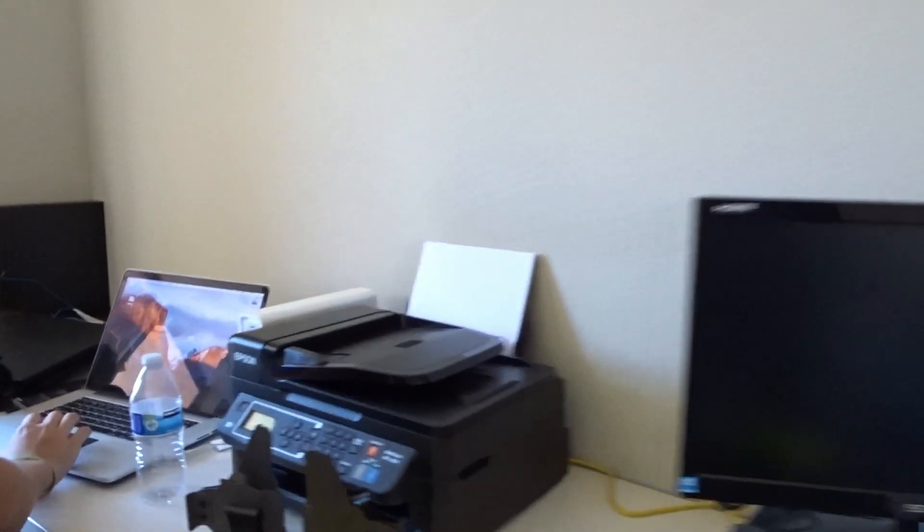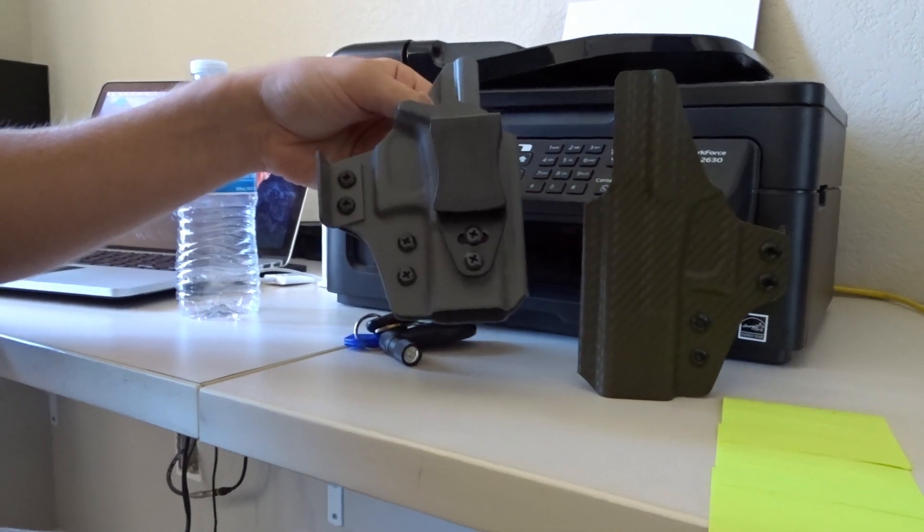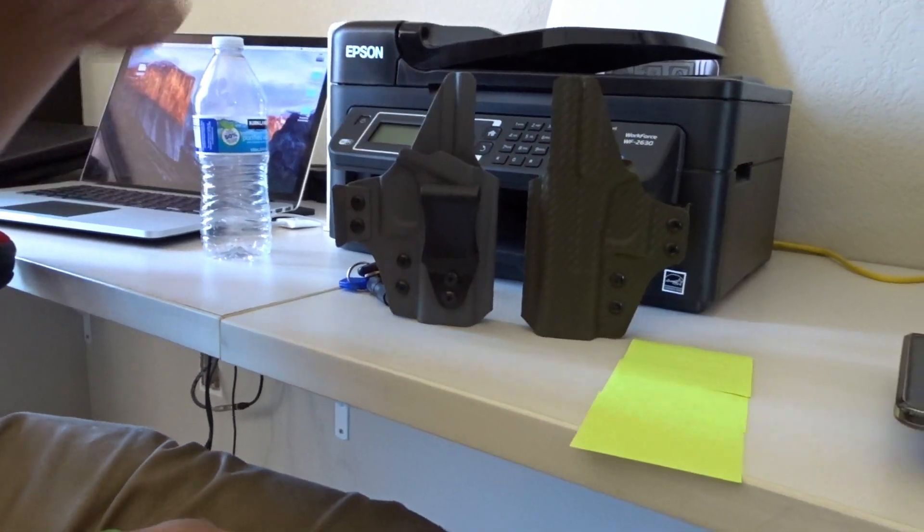What's up YouTube? Happy Thursday. I hope everyone had a great 4th of July. Colin's still here hanging out. What's up? Doing work. Got some cool stuff headed out to some Patreon fans of his. We got two people who were on my YouTube live stream — they super chatted to win these holsters and now they're going out. We got one more left to make.